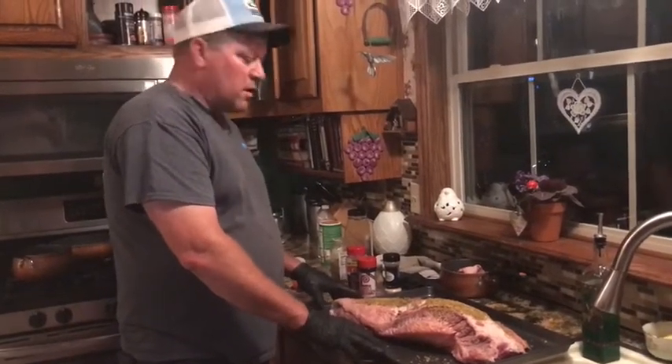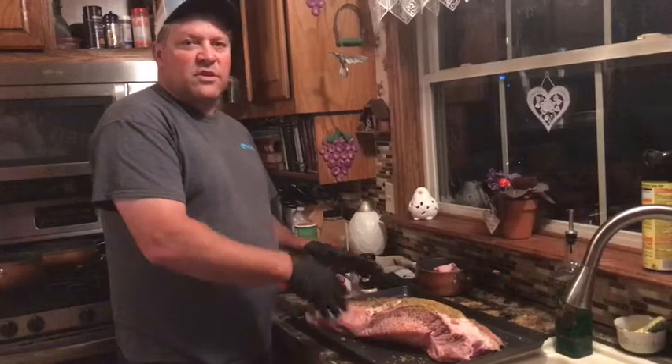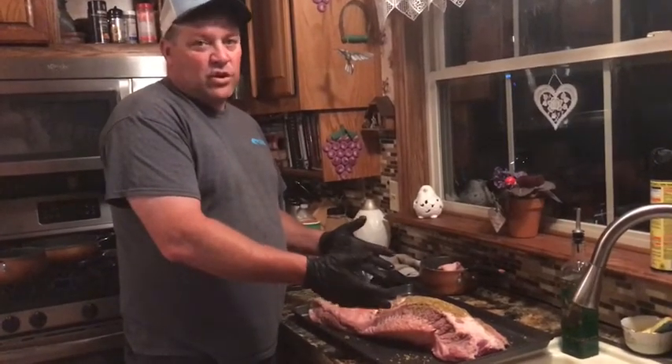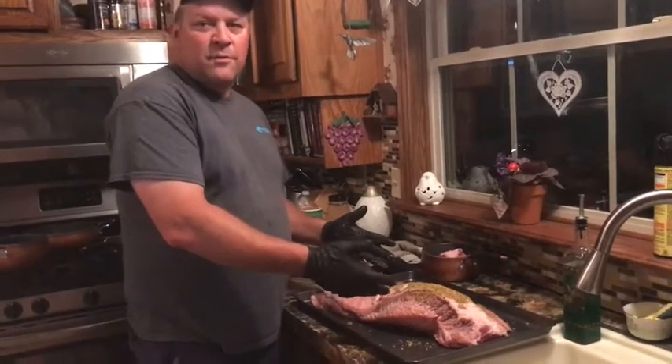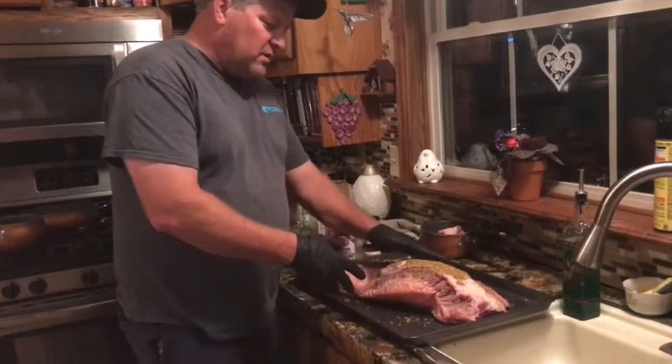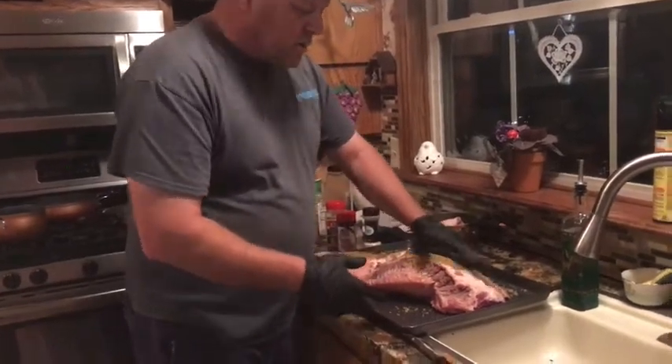What's the bark? The bark is just the crust — it's all the seasonings that turn black. It kind of looks like it's burnt, but it ain't. That's the good part, that's the part you want to cut off and eat.